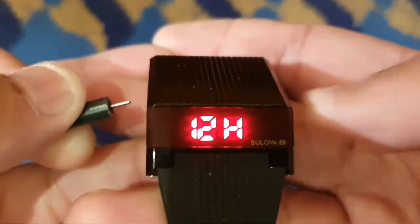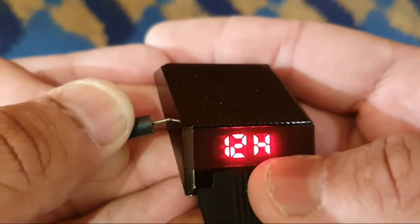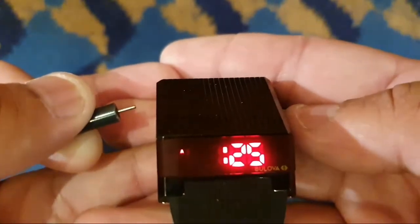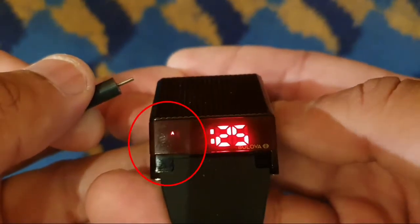Press on the right button to choose either 24-hour military time or 12-hour clock. Once you're done, press the left button one time, then press on the right button to choose the hour of your local time. Pay close attention to the morning AM.